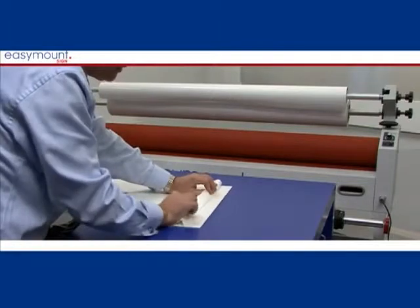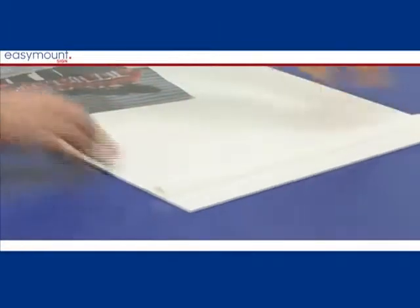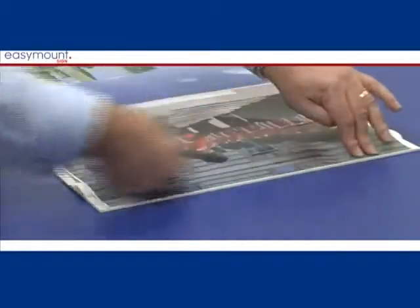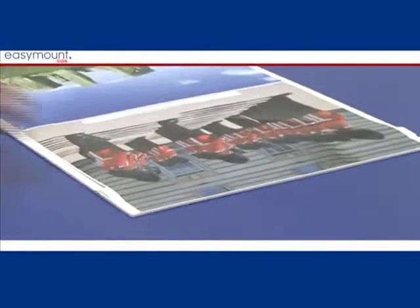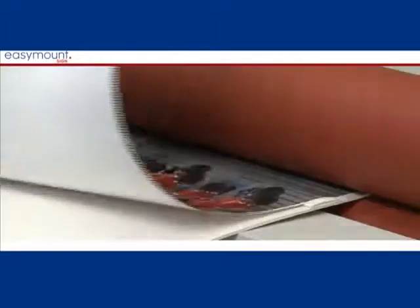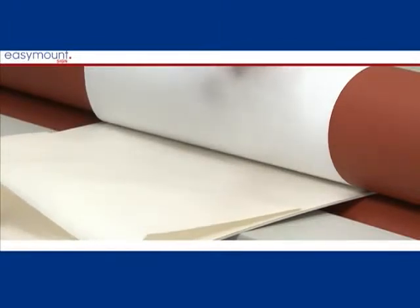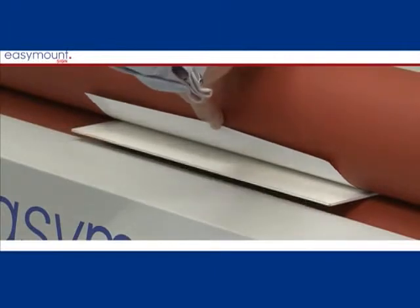Remove the laminating film from the machine. Peel back the first couple of inches of release paper from the print and apply to the board, working from the centre out by hand or squeegee. Then use the rollers of the machine to mount the print onto the board smoothly. Drop the rollers so that they grip the board, not crush it. Place the print to be mounted over the top roller and peel off the release paper as the print is being mounted onto the board. The print is then mounted to the board and ready for trimming.